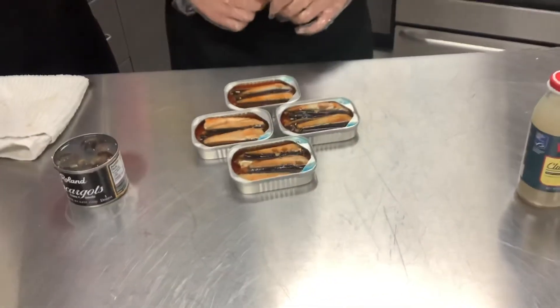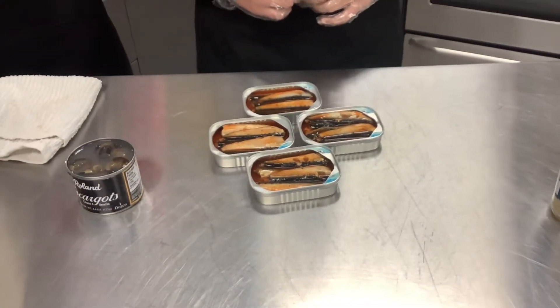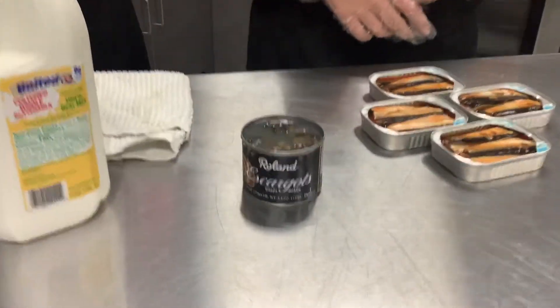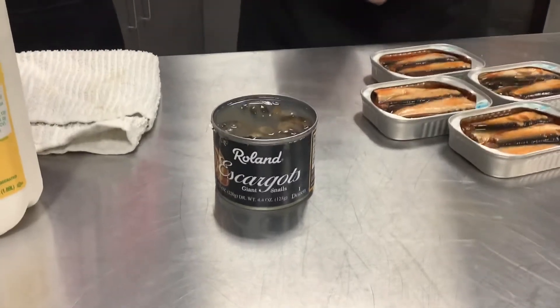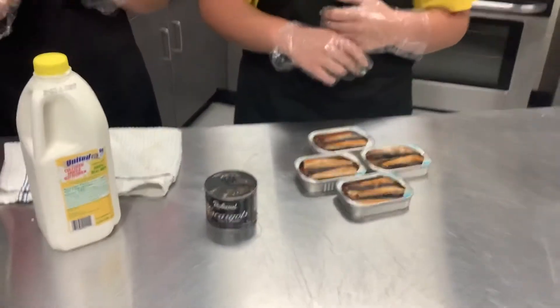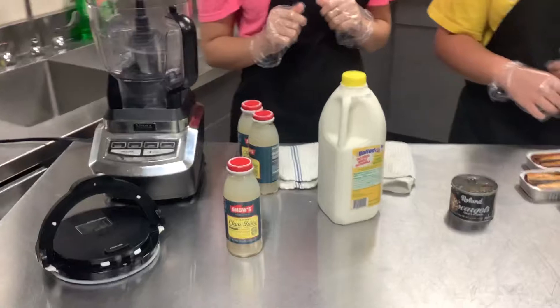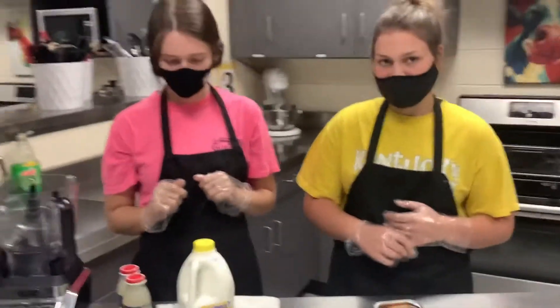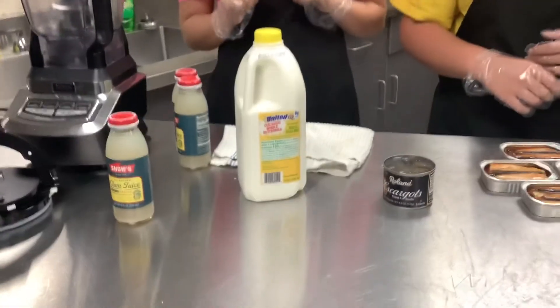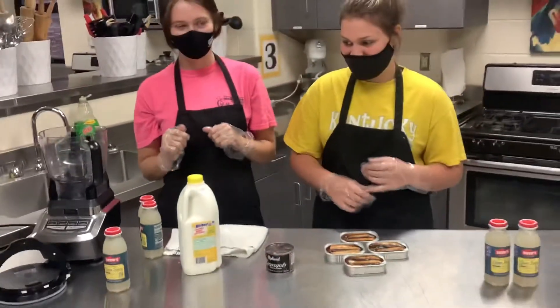So we're going to have those sardines in hot sauce — somebody's going to have to do the sardines in Louisiana hot sauce. Then we have the escargot back, which is basically just canned snails, and those smell pretty bad. We've got our clam juice again. We're going to do a little bit of something different with it, and that's why I need my little helpers here today. And we've got a little bit of buttermilk — that's going to be pretty nasty.